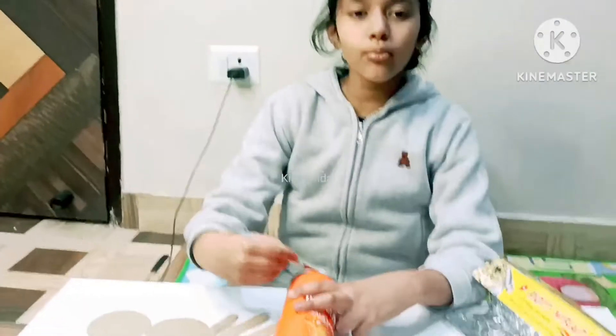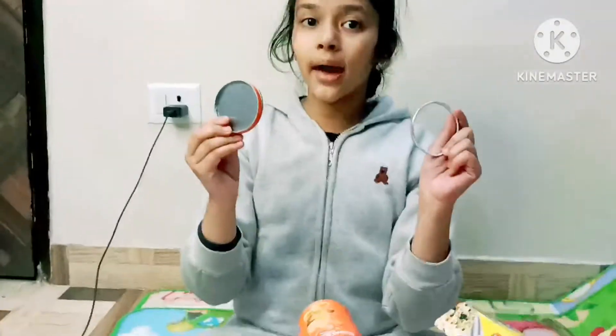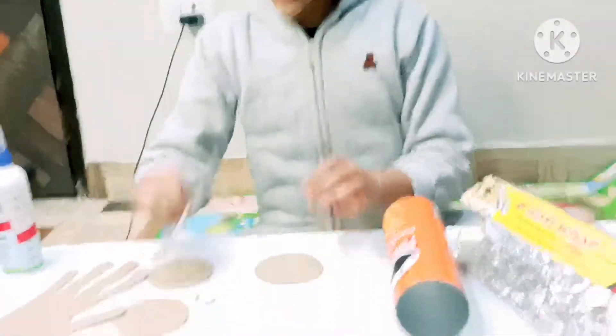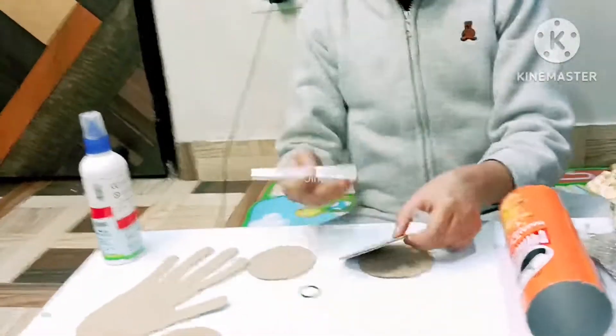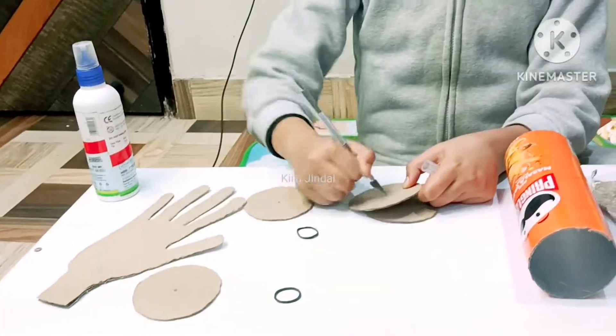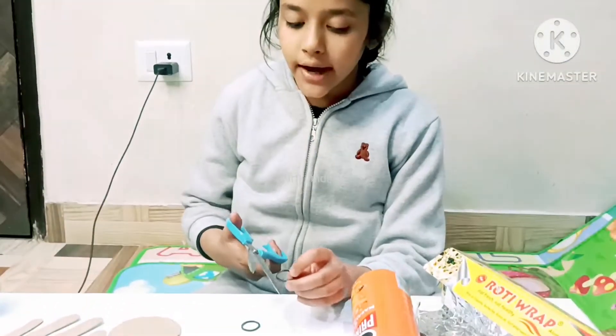Cut the corners from both sides. Now I have cut them from the box. Now we have to make a small hole in the center of the four cardboard pieces, and we have to cut them from one side.